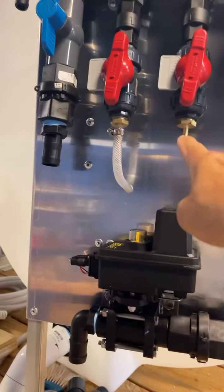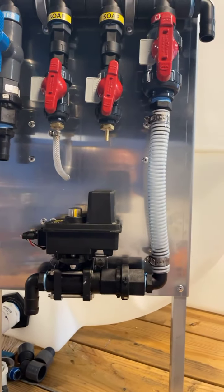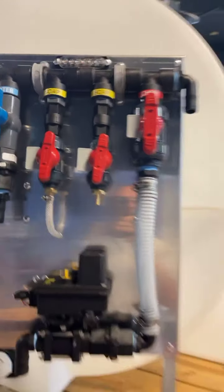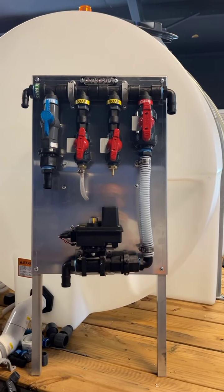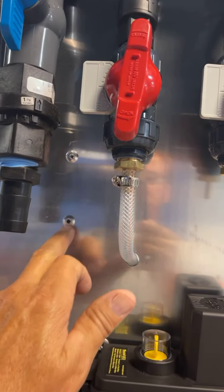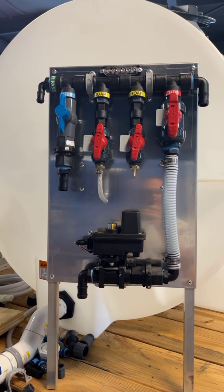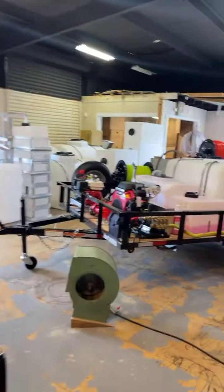This is your extra soap valve — if you want to run any kind of acid, degreaser, one restore, whatever, you'll run that through here. It gives you an extra valve. Again, it has the strobe light on top, and that's sweet. I think this is our best build we've done up to date. Everything is riveted in — you can see all the rivets, real nice and clean. I don't know anybody that's got anything this nice on the market.